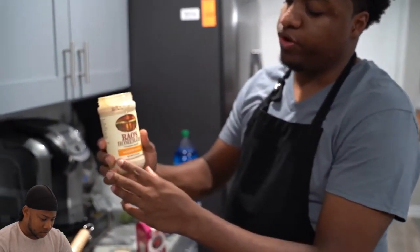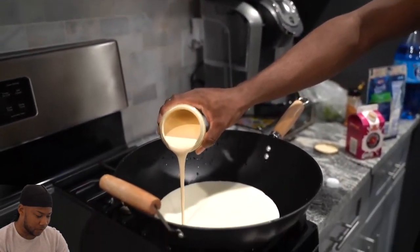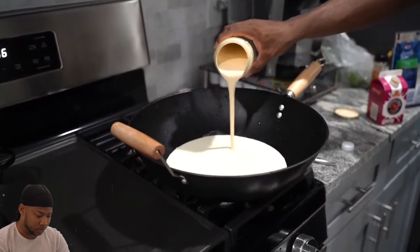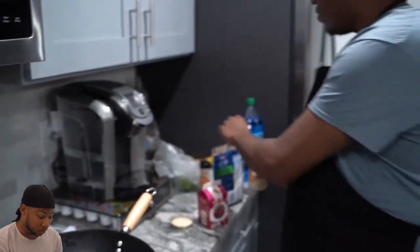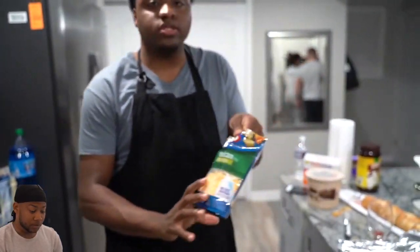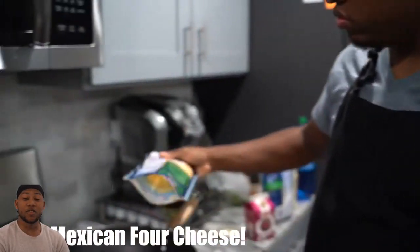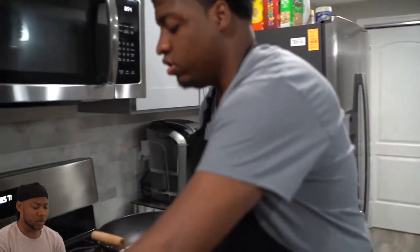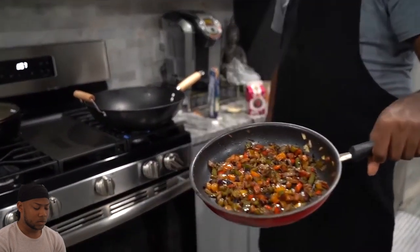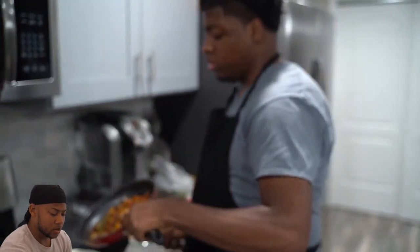We're about to pour some Alfredo sauce. Oh, here we go. Yes, sir. And we got some Alfredo cheeses — Mexican. I don't know about the cheeses, man. That shit is crazy, buddy. You know what I'm saying? That shit runs.